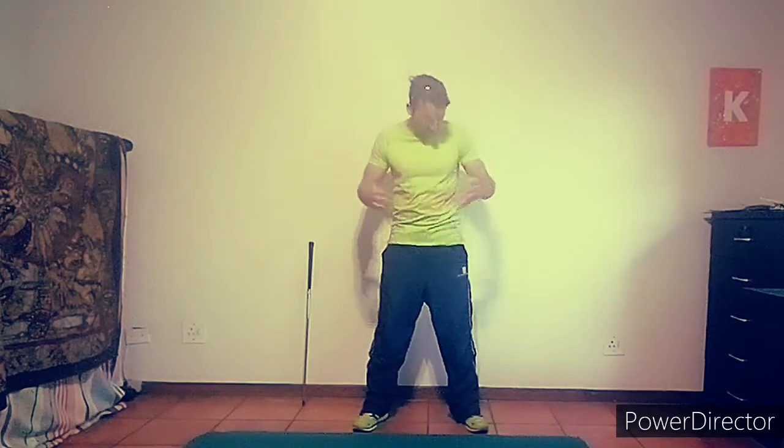Welcome to the speed series. We're going to work through each of the five main sources of power: hip rotation, torso rotation, shoulder rotation, arm speed, and hand speed. Despite what you think and feel, somewhere between 60 and 80 percent of our speed is rotary speed. Because of that, we're going to start in the core, in the midsection.